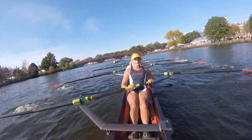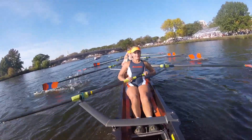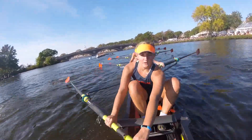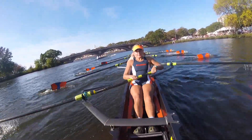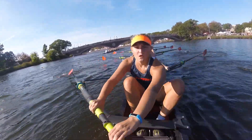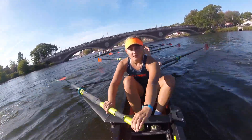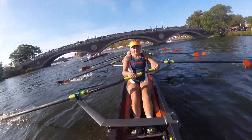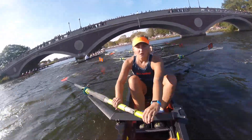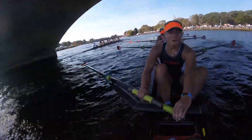Starboards, prepare to crank it. Starboards, prepare to crank it. Starboards, crank it on this one. Let's go starboards. Yes, I got this turn. Let's go. There we go. Every stroke — we're on this boat. I need to get past this boat. Gotta get past this boat. Starboards keep cranking, starboards crank it. Right here — I want past this boat.